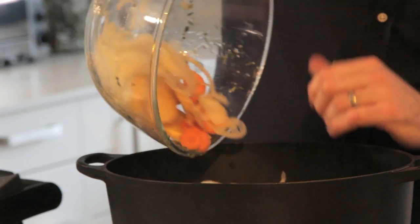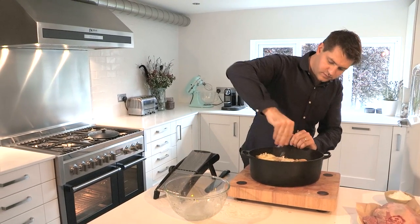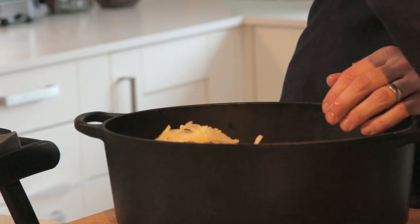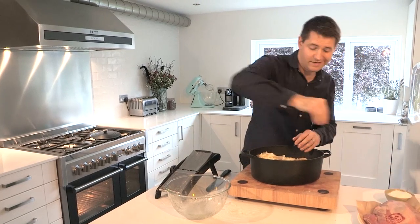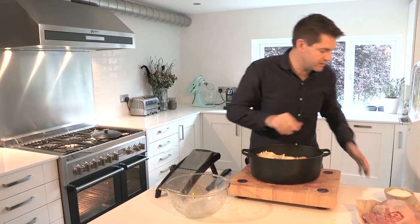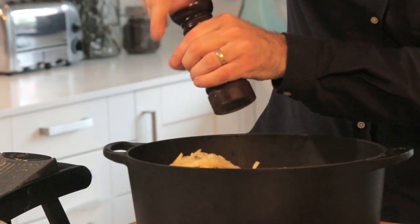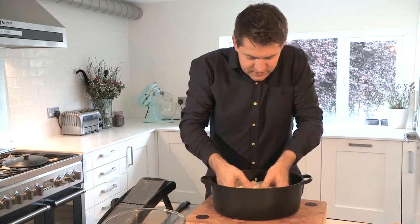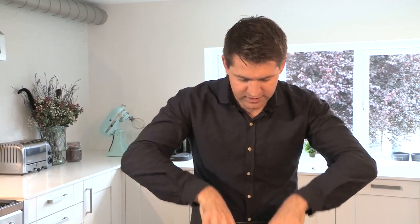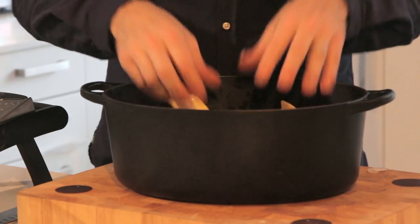Tip all the veggies in with a good pinch of salt. You need to be quite generous with the seasoning at this stage because those potatoes and celeriac are really going to suck up the seasoning. Then plenty of black pepper. Get your hands in, give everything a really good mix together. Once you've given it a good mix, press it down to form an even layer — that's the bed we're going to nestle the lamb onto.